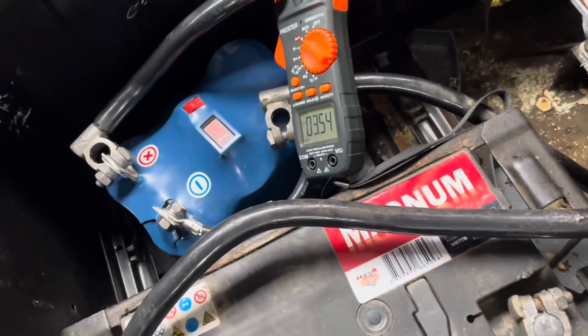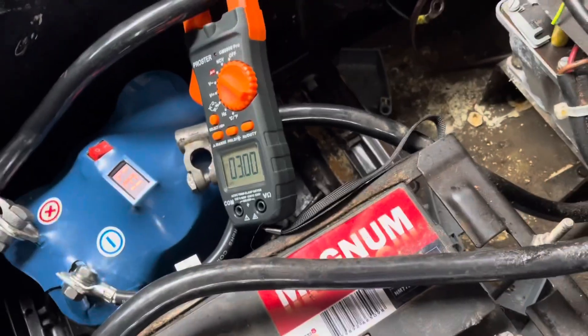Capacitor is full, charging direction now in voltage towards the battery direction.